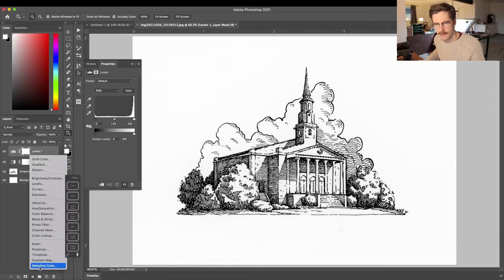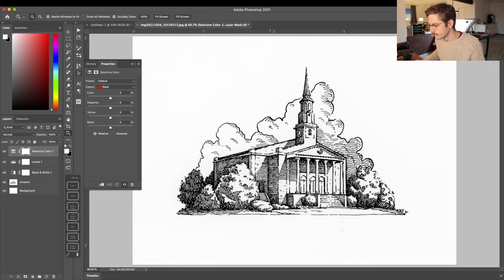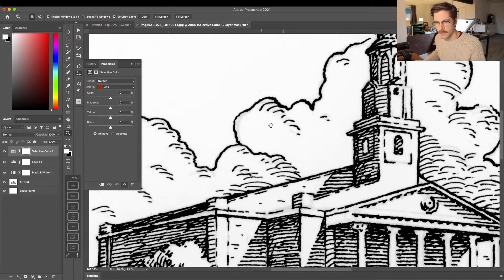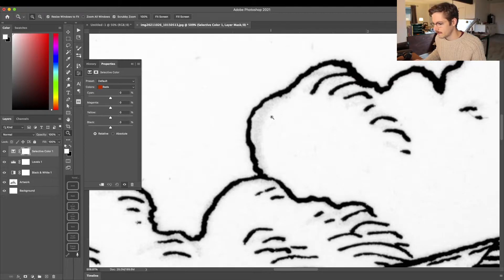Zooming back in — this is all in black and white now since I've added those adjustment layers. If I turn off those adjustment layers, you can see again where my sketch is in red.